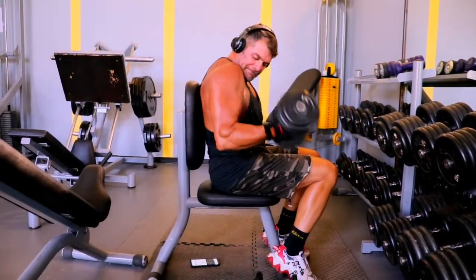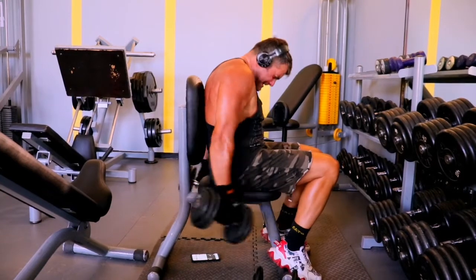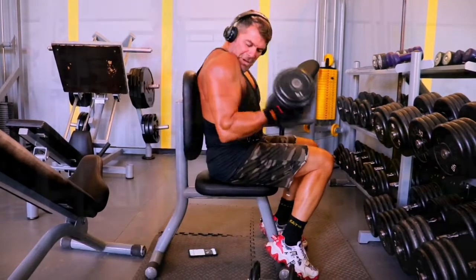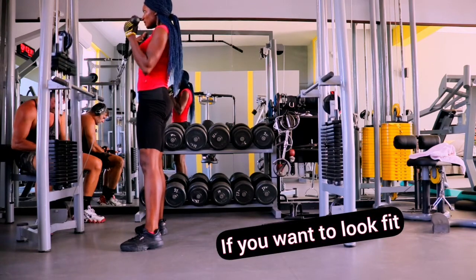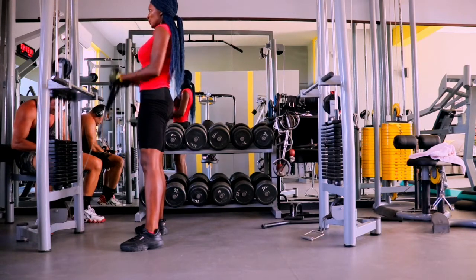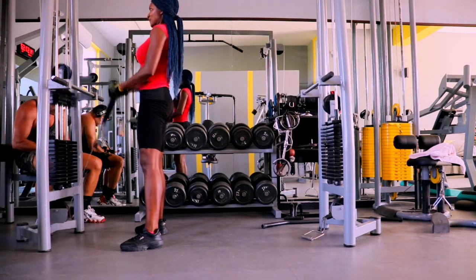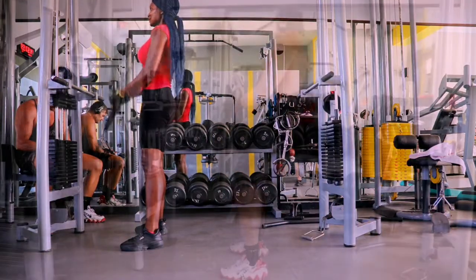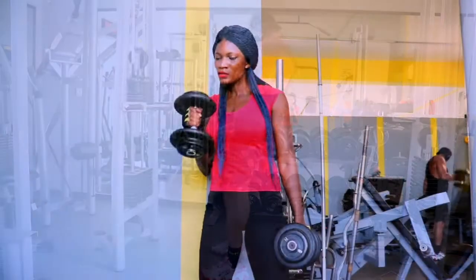Here you can see those muscles working — it is not easy, but trust me, before you get those results you have to work for it. You have to sweat for it, you have to do something outside your comfort zone to get it done if you want good results. Here we're also doing the pull-ups. These workouts will help strengthen your arms and define your upper body. If you want those defined, muscular arms you see on others, you can do this too.